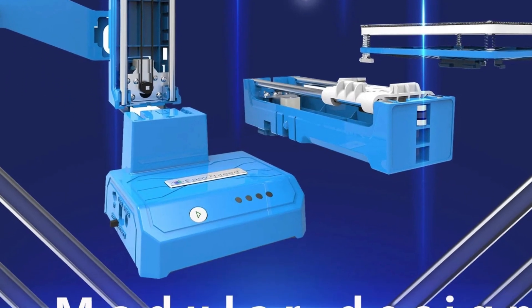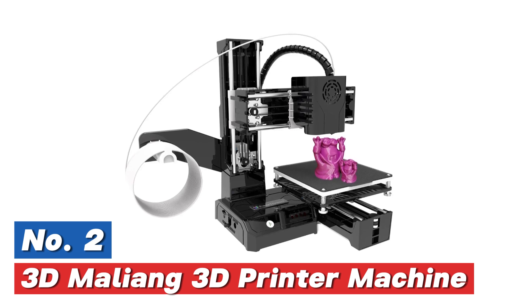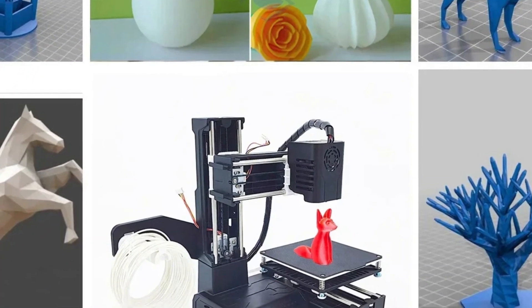The brand is EasyThreed. Number 2 in our list: the 3D Maliang 3D Printer Machine. The 3D printer operates with a slice thickness ranging from 0.1 to 0.4 millimeters and a printing speed of 40 millimeters per second.